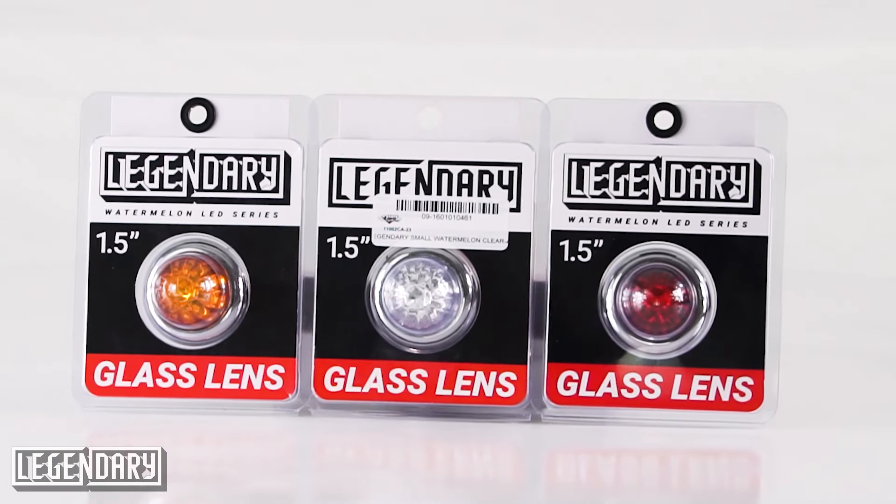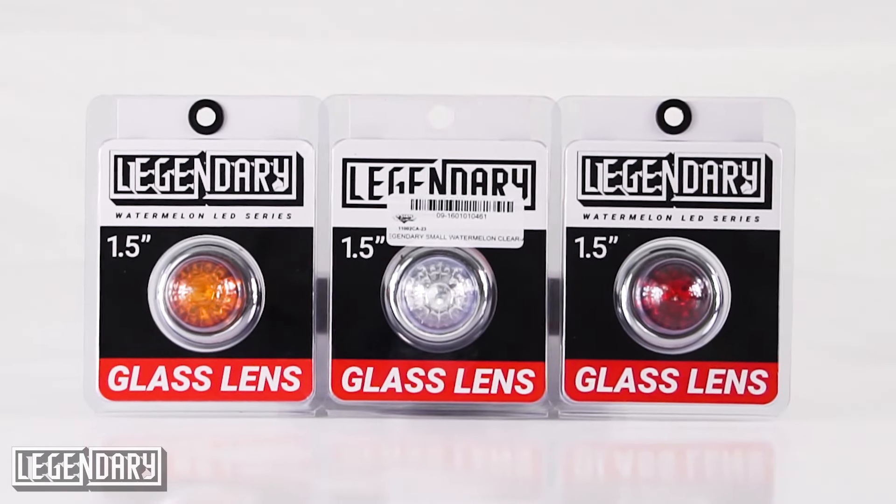We've got literally everybody's favorite light — the three quarter inch stud mount, where you can put these on any panel that has a three quarter inch hole. You just stick the light in there, run the plastic nut up, and hook up your three wires so you get that high low function. Just like all the other legendary lights, these are available in clear amber, clear red, red red, and amber amber.